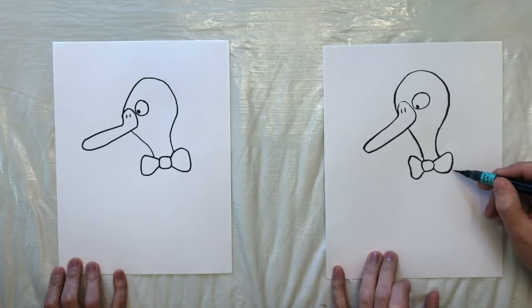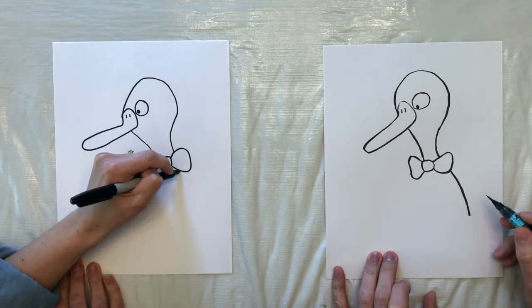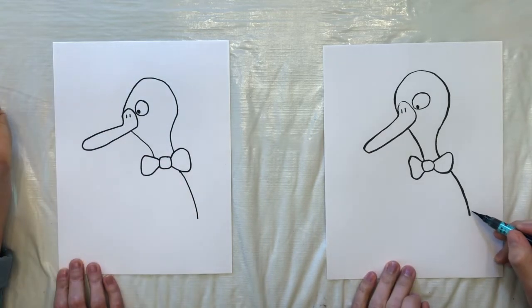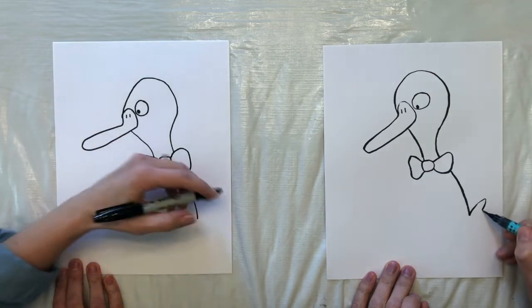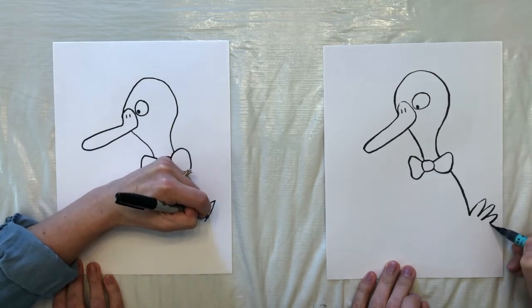And now we have to do some more of the body here. So we're going to come down the back, kind of a curving line. And then we're going to add three tail feathers — one, two, three.